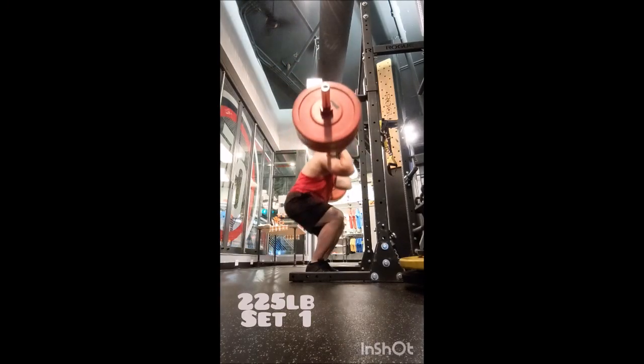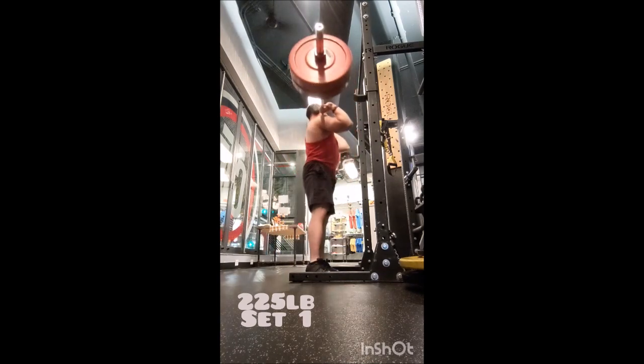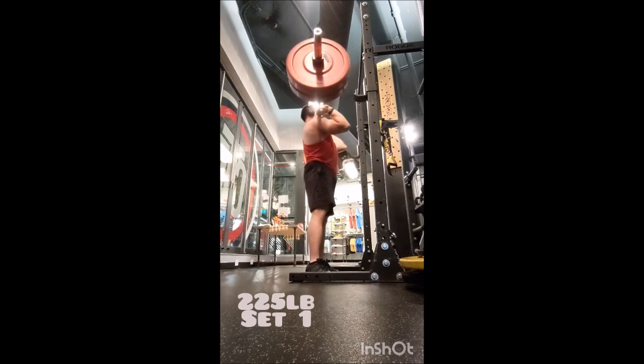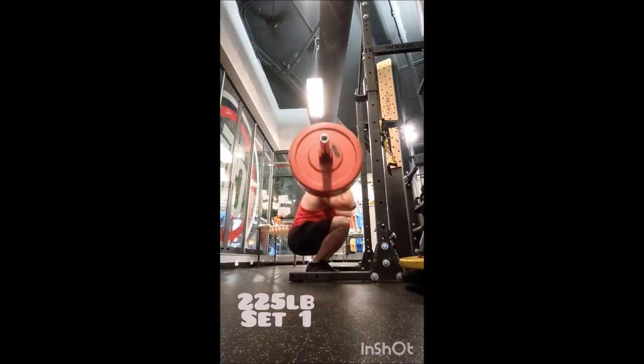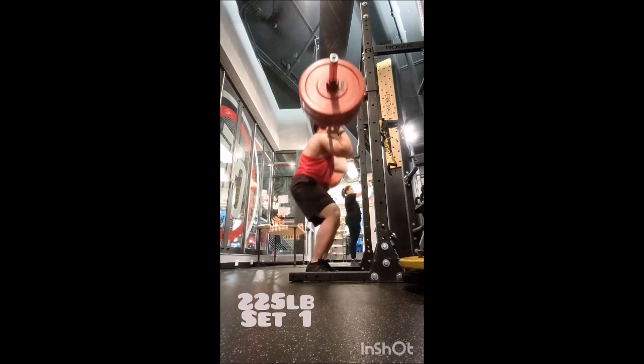Happy Thursday everyone, welcome back. We're on to day two of the new schedule. Instead of adding weight, which is what I was thinking about doing after day one, I decided just to cut down the rest times a little bit. I started off with tall clean triples at 65, 75, and 85 pounds.